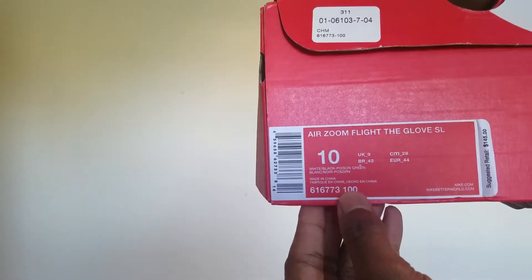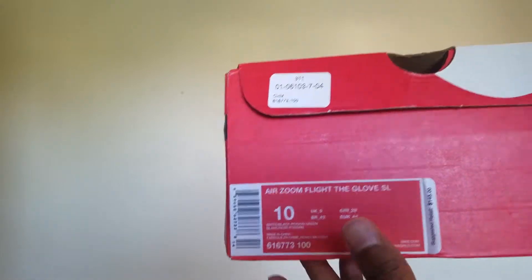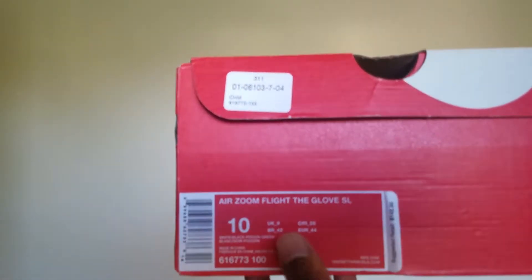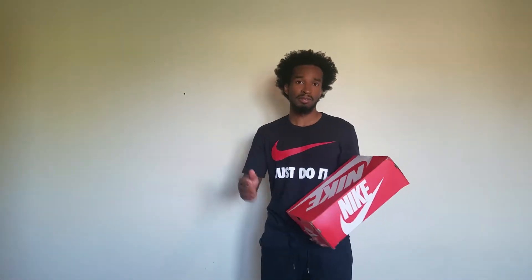The colorway right here is white, black, with poison green. I will put these numbers in the description so you can possibly find the shoe on different sites. If I can find a version of this shoe in any colorway, I will put it inside the description so you can look it up on Amazon — I'm gonna put an Amazon link or wherever I can find it. Sometimes it's pricey, sometimes it's a deal. Always check my video descriptions on anything that I show you guys.